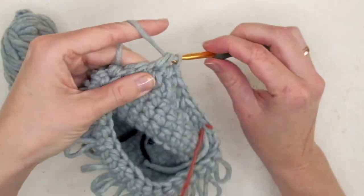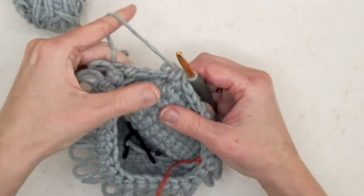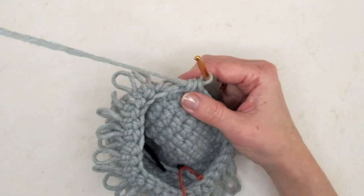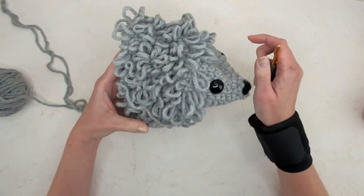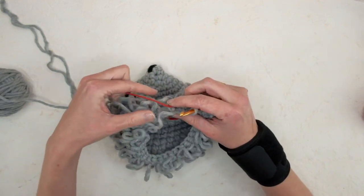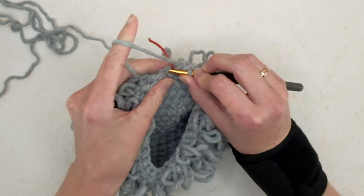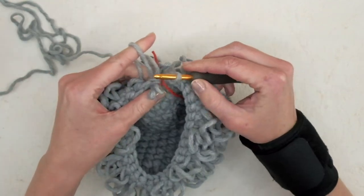I'll show you how to finish this hedgehog with the decreases. You do have to do some loop stitch decreases, but it's not hard. I've made my 10 rounds and now we're going to do decreases, add some stuffing, and then this little guy is finished. Also, when you need to change yarn, do the first step and then yarn over with the new yarn — it's easier that way.